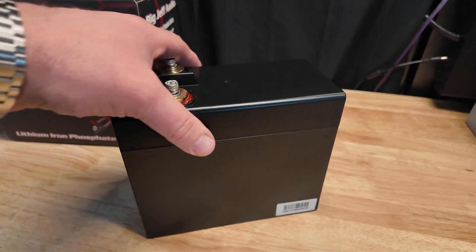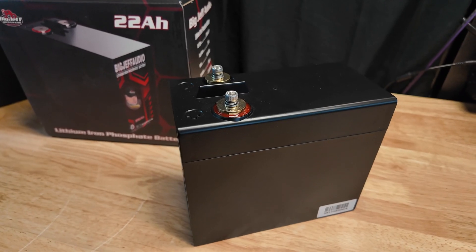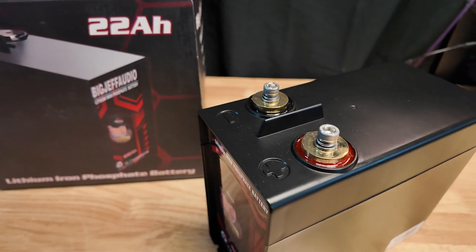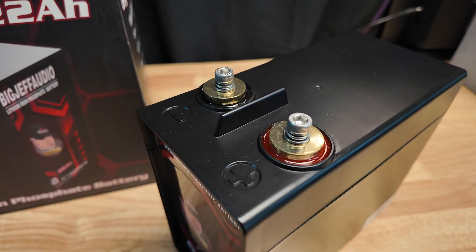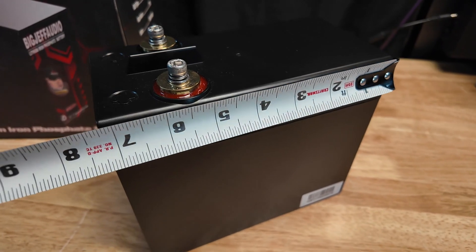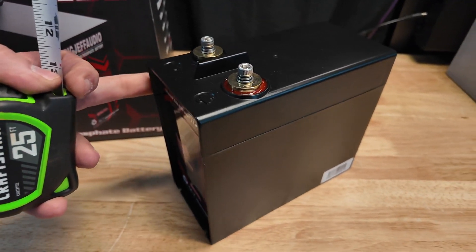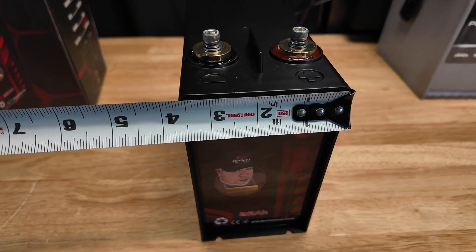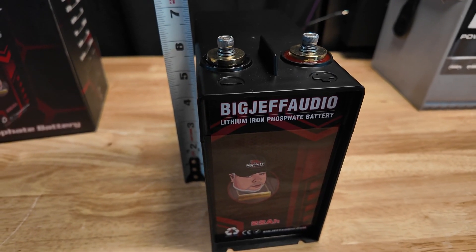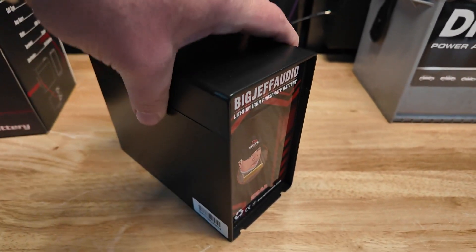It only probably weighs a couple pounds, but I'll go ahead and show you guys the dimensions. It has two terminals on the top — a positive and a negative — and they do provide the screws for your power connections. The housing is plastic and we're at seven and a quarter length by three and a half width by six and a quarter tall.